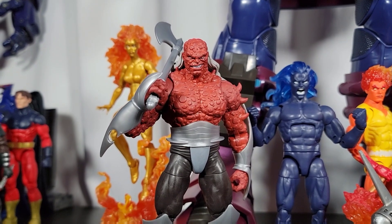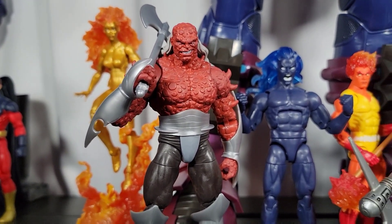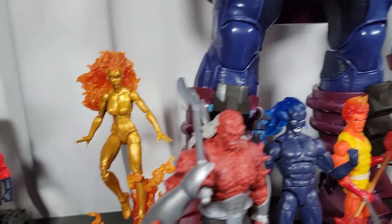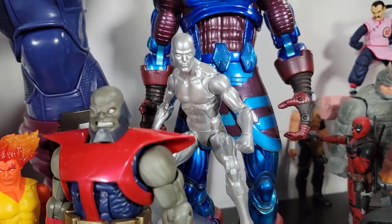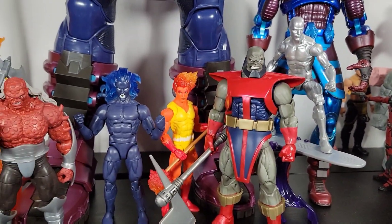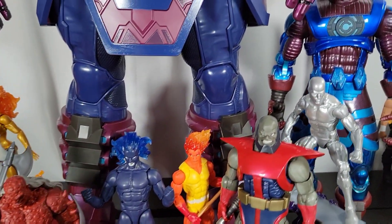I think Morgue is fantastic, and I might end up doing individual reviews on the tier figures. So I might do a review on Morgue, a review on Franky Ray, and maybe a review on Silver Surfer. Let me know if you guys would want to see that.